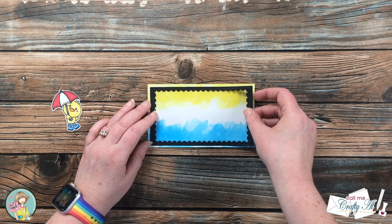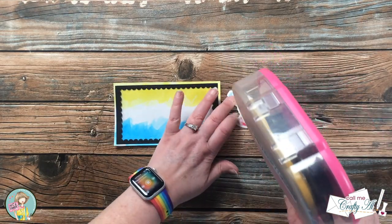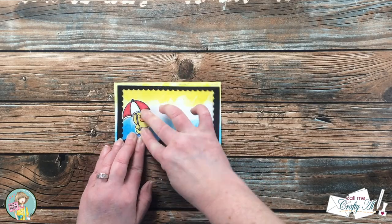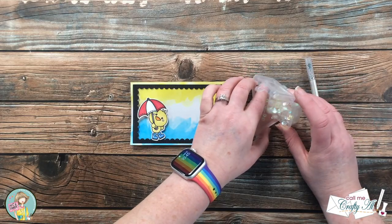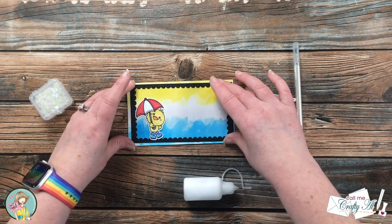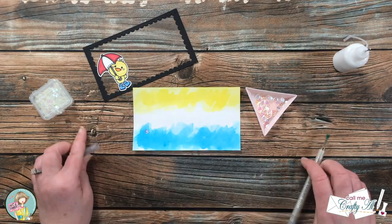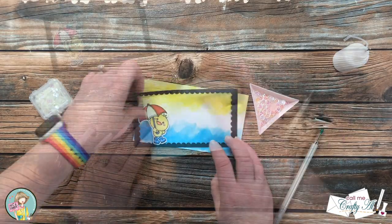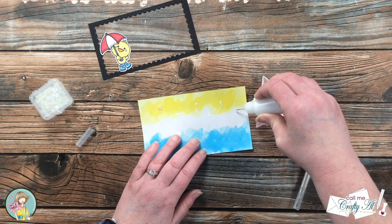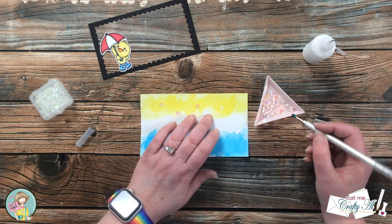Off screen I put a piece of clear cardstock on the back of the black frame, and now I'm going to start getting my shaker window ready. The first thing I did was figure out where I want my ducky to go and got that adhered on the front of the frame piece. Because I don't want all of my shaker bits to fall right to the bottom of the window, I poured some into my little triangle tray and I'm going to adhere some that will always stay kind of up in the air on the back of the shaker. I put one to the left of the ducky so there's one that stays in the air by it, then I put about five or six dots of glue up in the rest of the sky, put a sequin on each, and set it aside to dry for about five minutes.